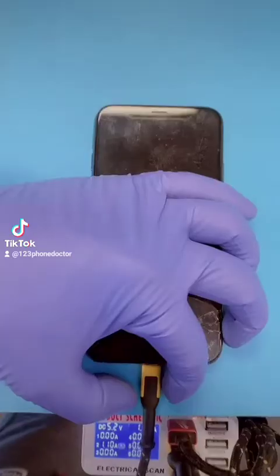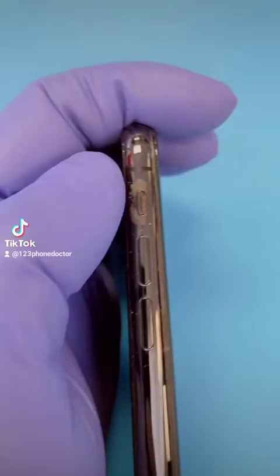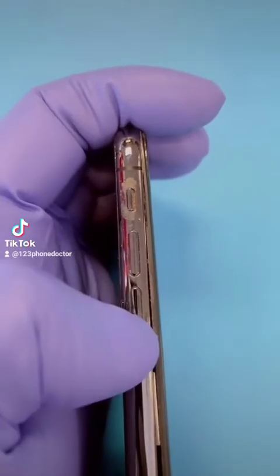iPhone 10. Lightning charge port, vibrate rocker, volume up, volume down.